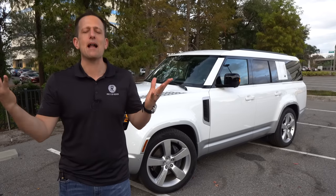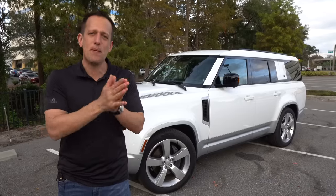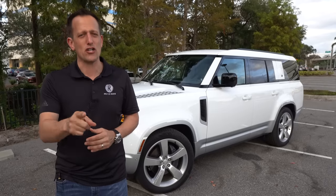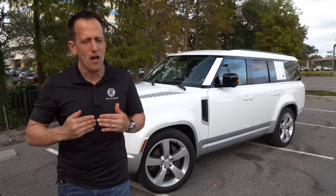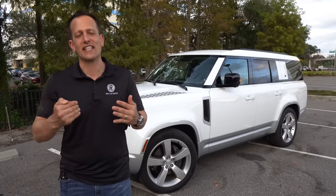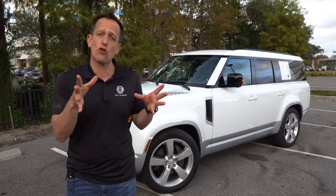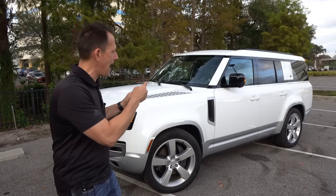Land Rover made a big announcement just a few years ago when they said they were bringing the Defender back to the United States. It had been a hot minute since we had the Defender here in our country, but they did it in a very interesting way. They kept this retro style but with a lot of contemporary finishes, and of course the technology on the interior. You could get your Defender two different ways when they first came out: the 90, which is the shorter two-door, then there's the 110, and now we have the 130.